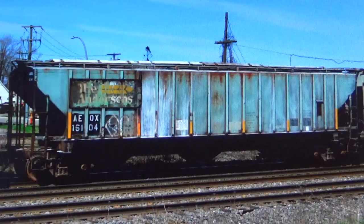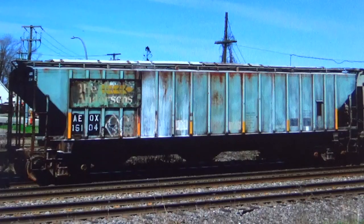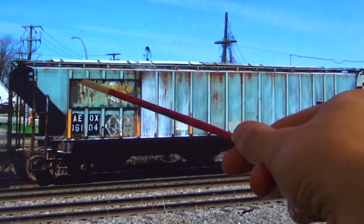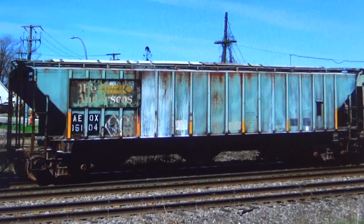The particular model that I'm going to be modeling is an AEQX car as you'll see. This is going to be a really exciting project. Here we have the real car, AEQX 15104. This is an ex-Anderson's covered hopper. You can see the Anderson's plaque billboard on the car and the odd unique aqua green, bluish green car body color that these cars have. I absolutely love these — I used to see these all the time as a kid. They used to service my local elevator in Macomb, Ohio where I used to live.